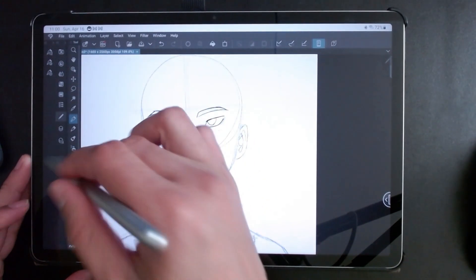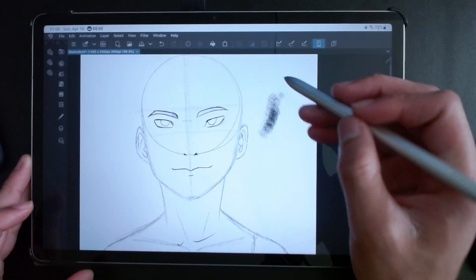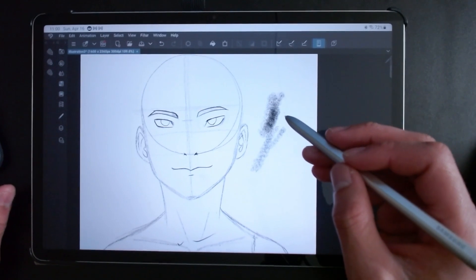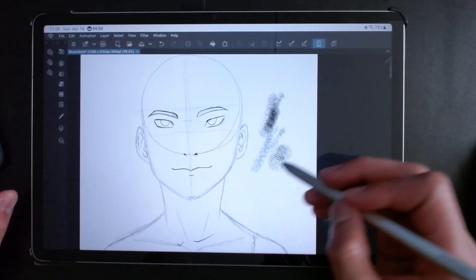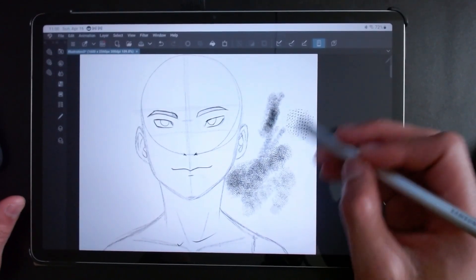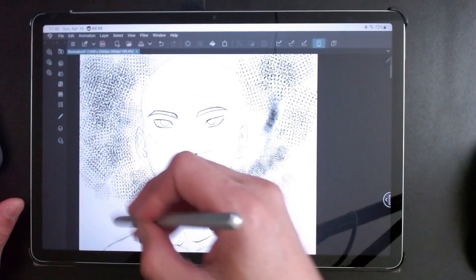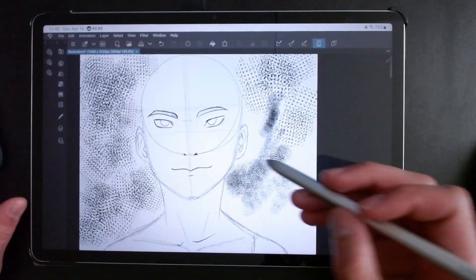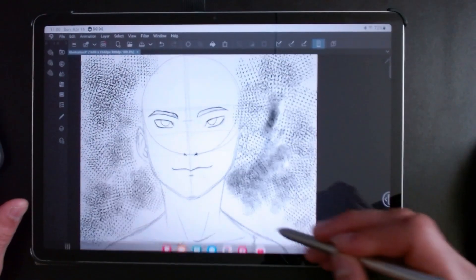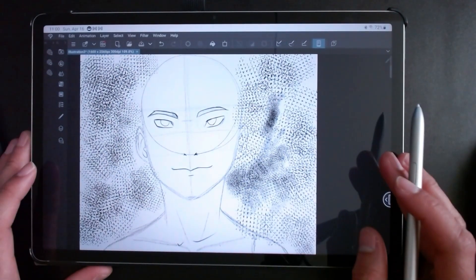Just to have a little fun, you can use the cross-hatching tool for the backgrounds if you want to do that. And of course, like I said, I recommend the keyboard — it comes in handy. Just using this for the background to mess around, cross-hatching — there are a lot of brushes you can use. It's really cool stuff. I think they also have screen tones, which I actually have not used here yet, but check it out, really cool.